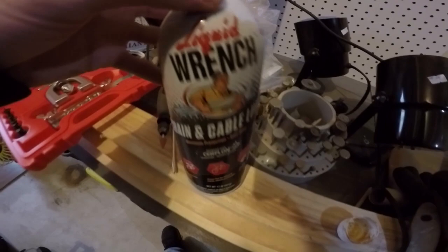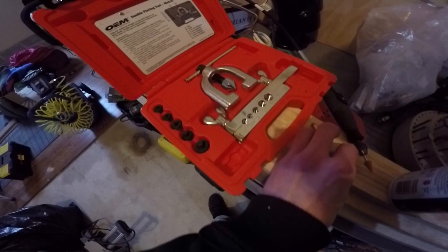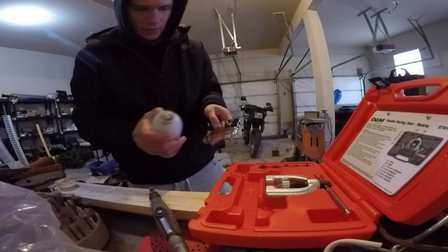So this is Liquid Wrench, and it has 'lube' in the name, so can I use that? This is it by the way, and I actually rented the wrong size, but I'll make it work.